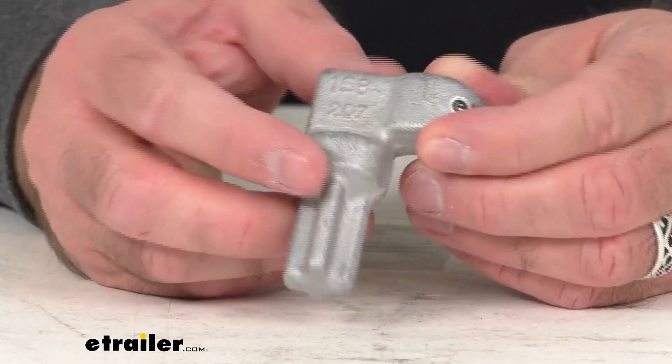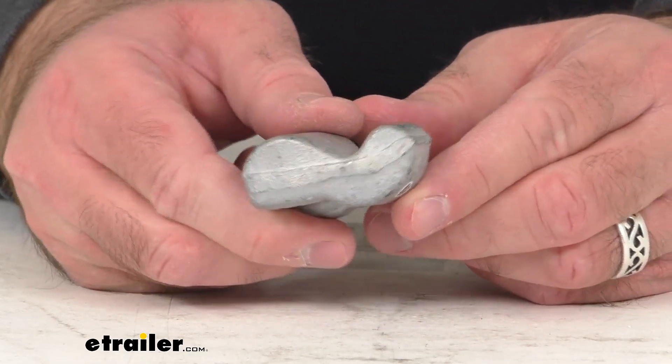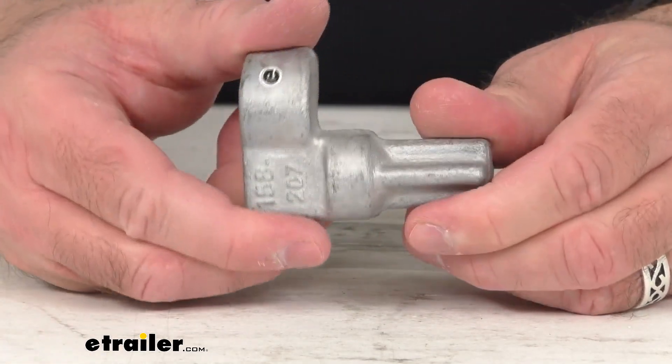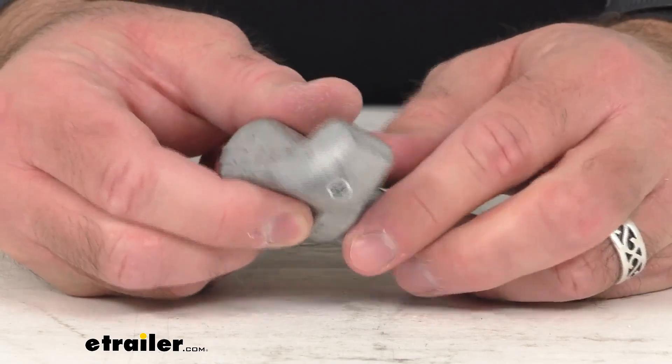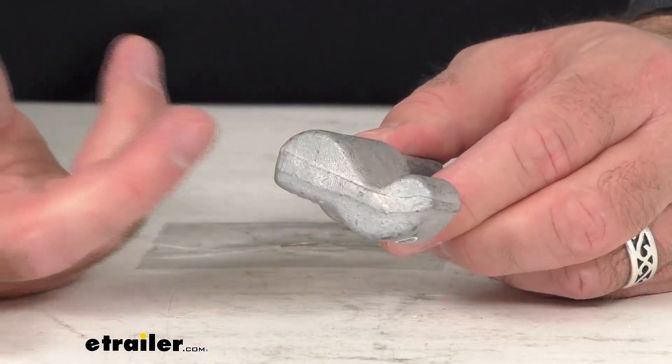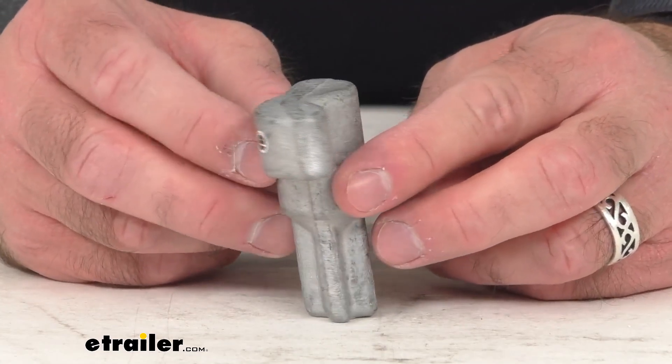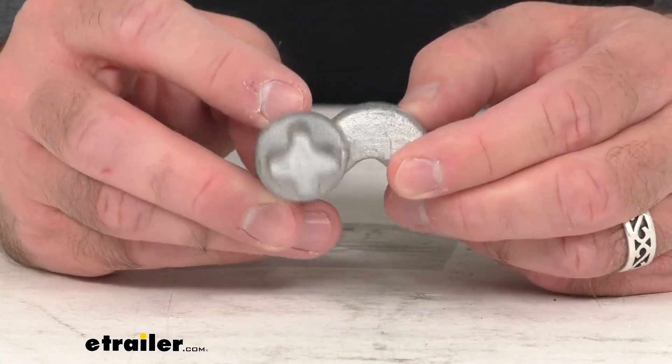This is the direct replacement from Polar. What that means for you is this is going to fit right in place of the original, whether somehow that got damaged or maybe it got misplaced. You're not going to have to worry about compatibility issues, fitment issues, or anything like that. This is going to be just like the one that you are needing to replace.